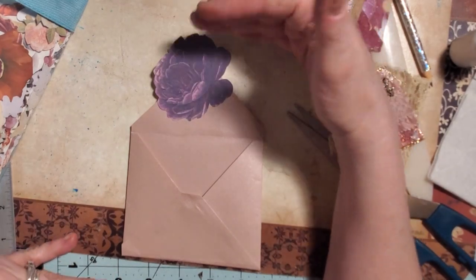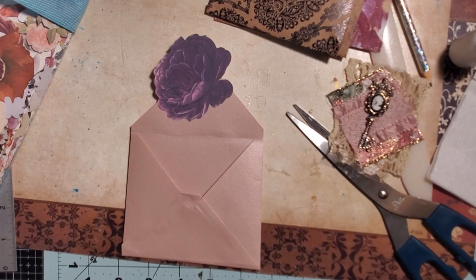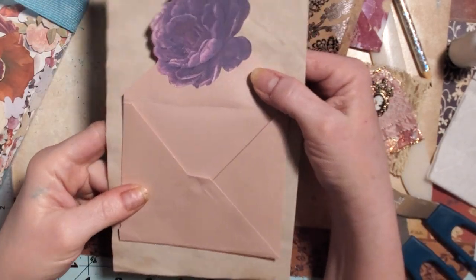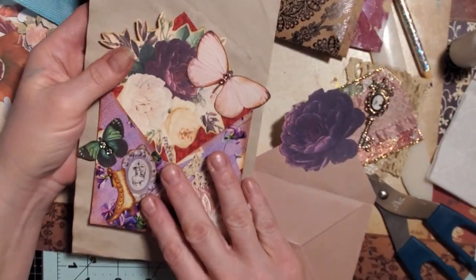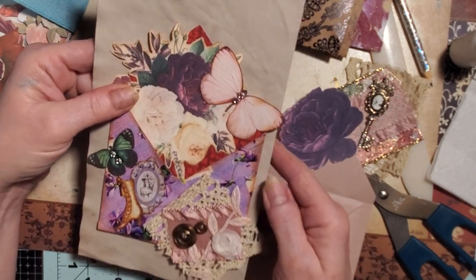Remember, these are going to go on your page. I was looking for a page to show you about the right size — here we go. This is about the right size. So it's going to be like that on your journal page. They look really cute.